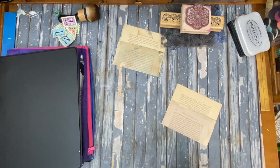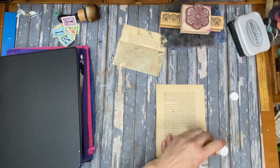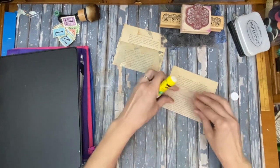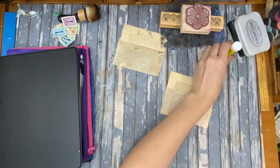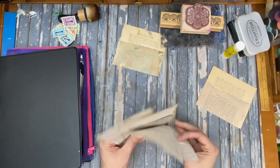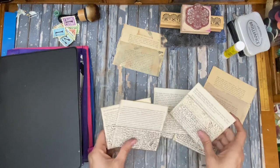You can make it bigger on the top or bigger on the bottom, but I like folding it like this so there's just a little bit more of the pocket than the background. And that's all there is to that. I have already made a bunch of these from Reader's Digest kind of paper, and I stamped them.